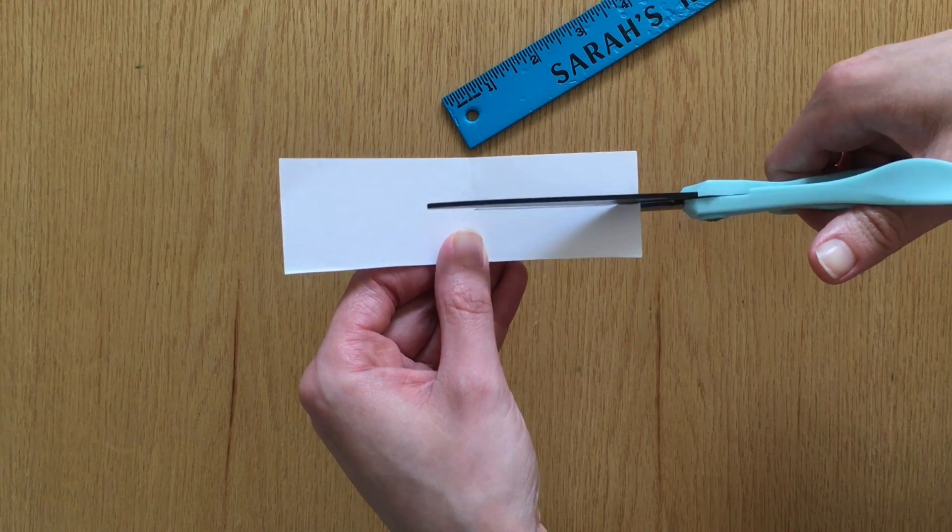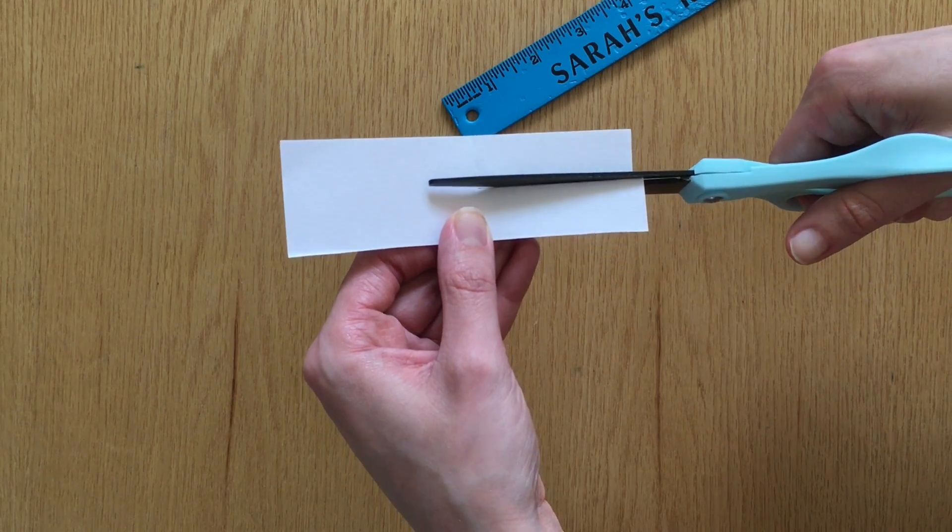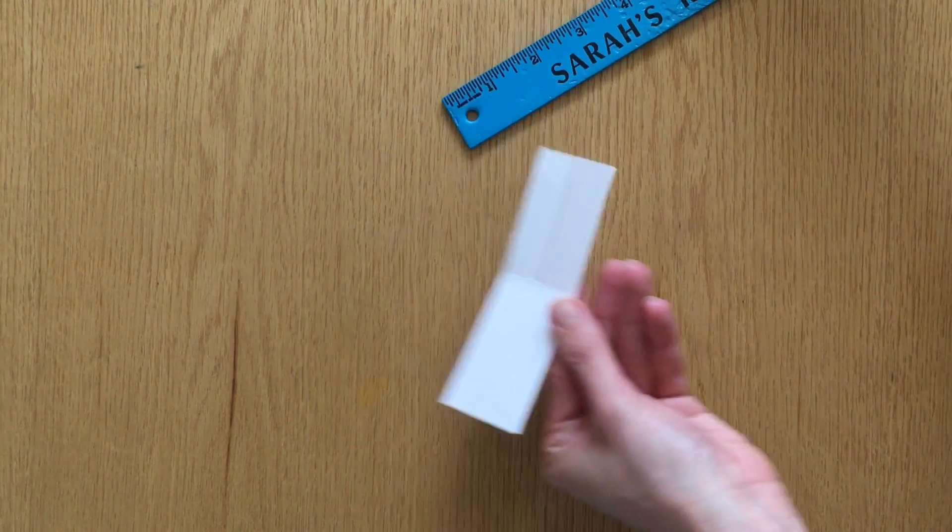Now go ahead and cut along the line you just drew, but make sure to stop at that fold line.